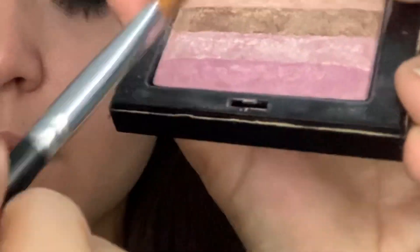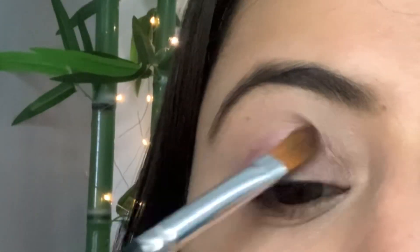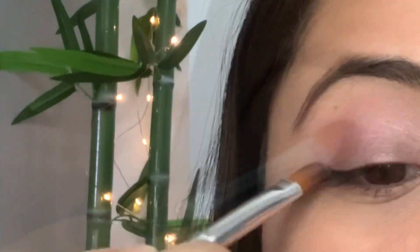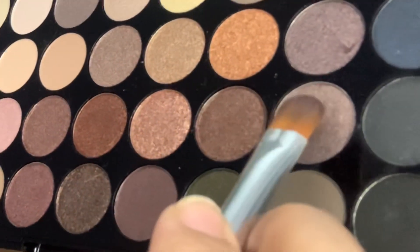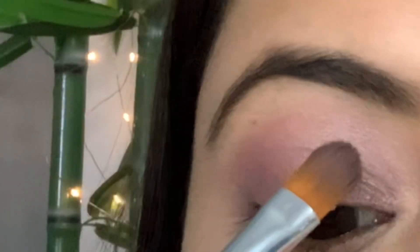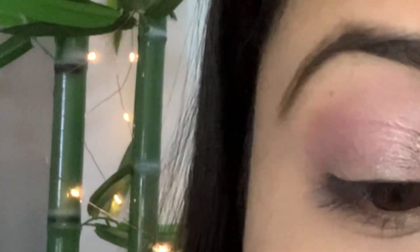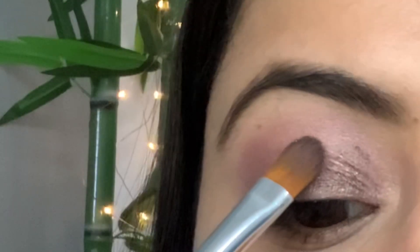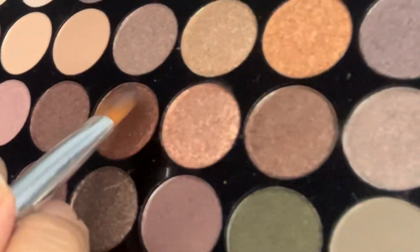First of all I'm gonna be using this shade and I'll blend it nicely onto my eyes. I'll use this shade as a base, and after applying it I'll use three shades — one lighter, then a darker, and a more darker — and with these three shades I'll just swipe down my brush on my eyelids like this.